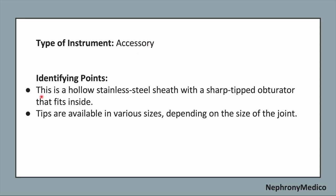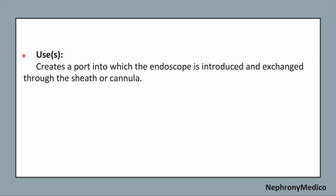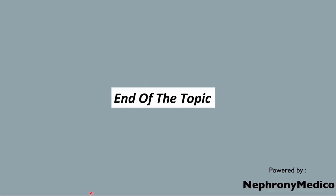The following points: This is a hollow stainless steel sheath with a sharp-tipped obturator that fits inside. The tips are available in various sizes depending on the size of the joint. It creates a port into which the endoscope is introduced and exchanged through the sheath or cannula. End of the topic.